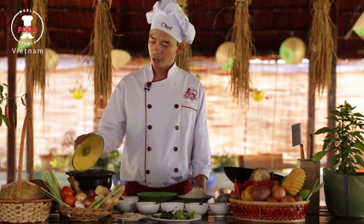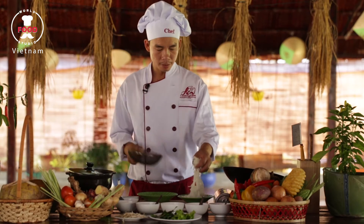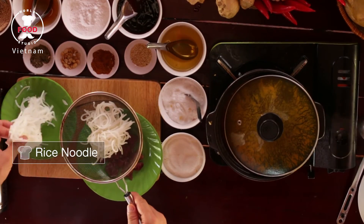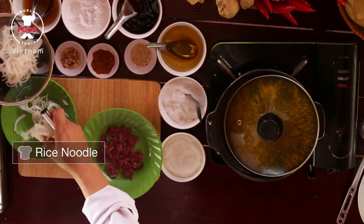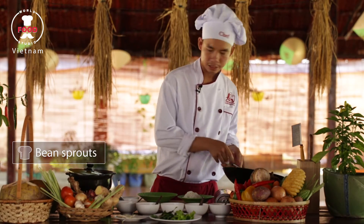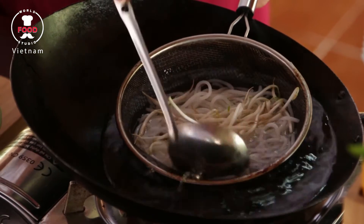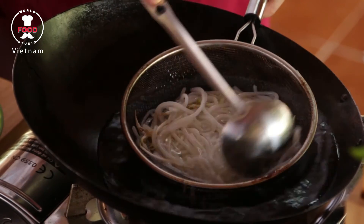After two hours cooking the spicy beef noodle soup, I got a beautiful soup right now. What I'm doing right now — I got some noodle, rice noodle, not too much, and some bean sprouts, and I put them in boiling water right now, just for a second to reheat them nicely.